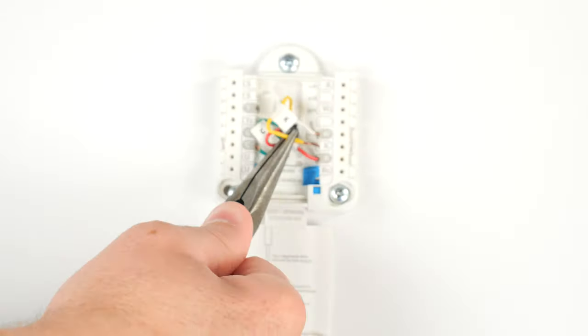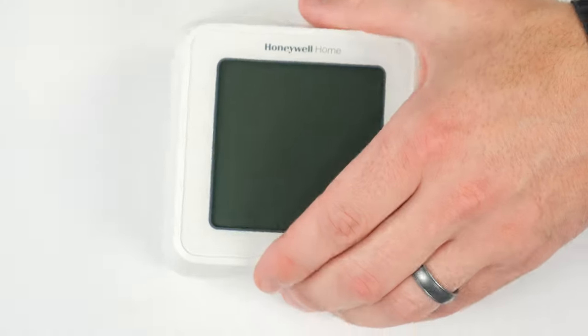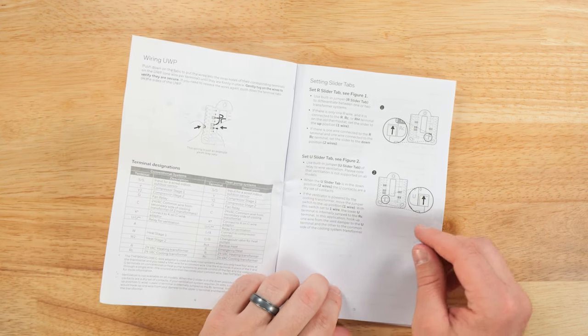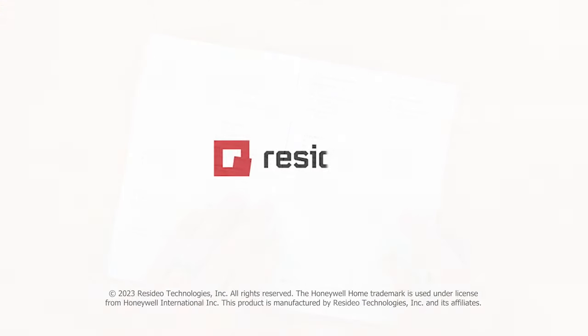Connect the wires to the UWP. Place the thermostat on the UWP and finish the installation of the thermostat. For more information, go to Resideo.com or contact your HVAC pro.